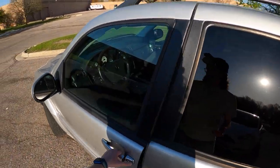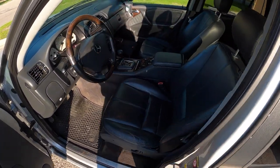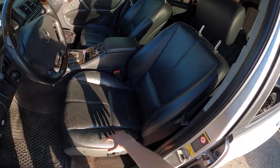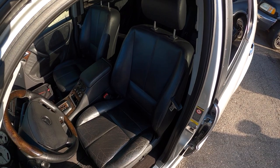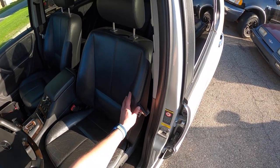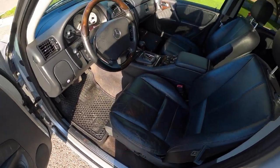The interior hasn't aged super poorly. In fact, this one is quite clean. The seats themselves are kind of cracked but not ripped anywhere. It seems like Mercedes leather — or pleather, whatever fake sort of thing they use — always seems to hold up really well. This could be real leather in the ML, I'm not 100% sure, but whatever it is, it has held up really well.